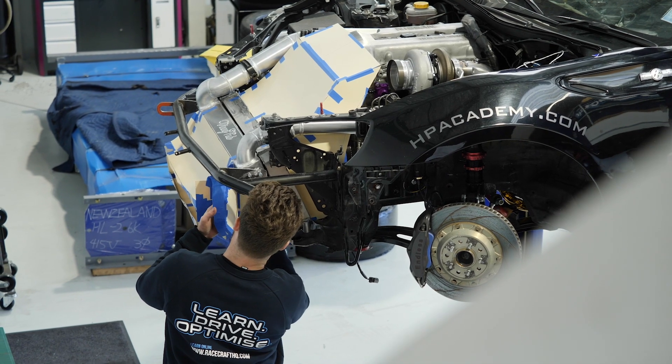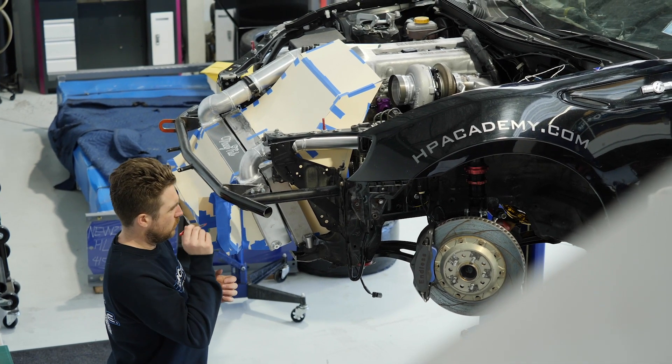This is critical because it doesn't matter how much power we make or how fast the car is — if it's not going to stay cool for a full one-hour endurance race, we've got no chance of making the finish line. We've struggled to see the finish line way too many times in the past. We'll also be covering off some of the aspects of turbocharger placement and the plumbing associated with the turbo system.